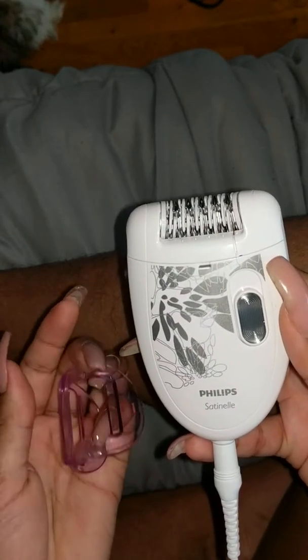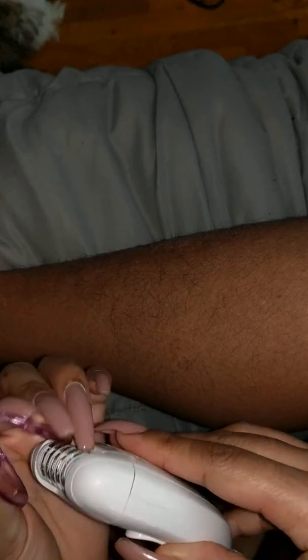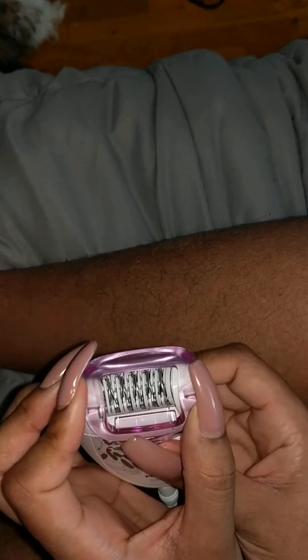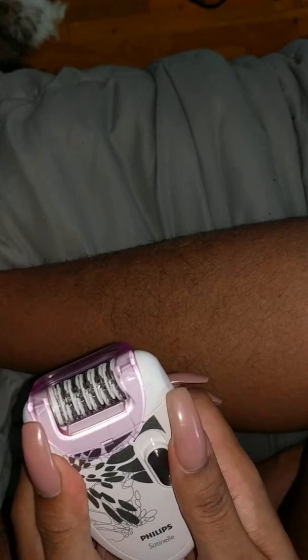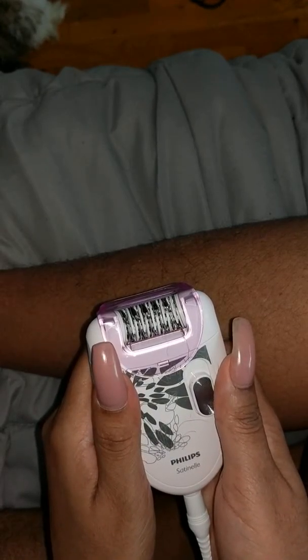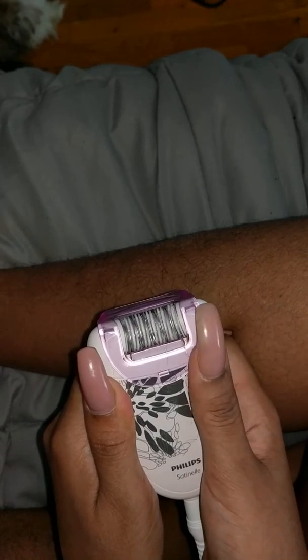It's got these tweezer-like pieces here. I tried it last night. It has two settings and it came with an additional head — I'm not sure exactly how that head works, but I suppose it's for a smaller area or maybe longer hair, since it's actually the same width as the tweezers. I'll turn it on to show you — the first setting is pretty loud, and the second setting is as well.